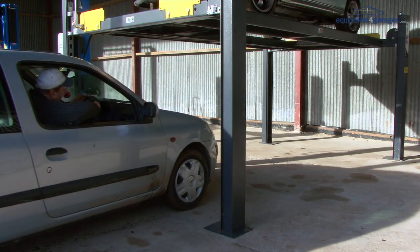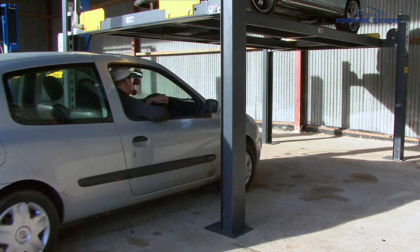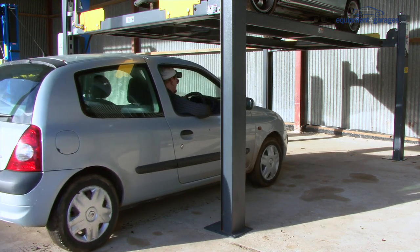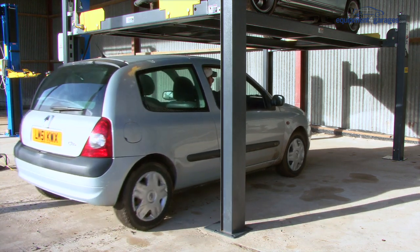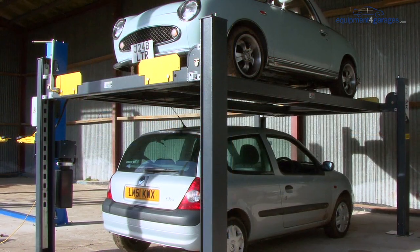The Peak 435P parking lift allows you to store one vehicle above another and can handle weights up to 3.5 tons. A real space saver, it's ideal if you have a second car or vehicle that you don't use all the time but need easy access to.